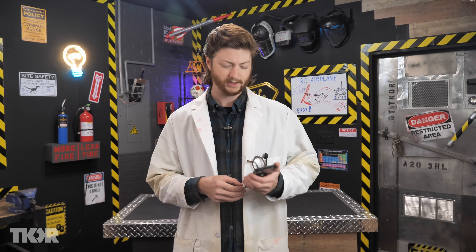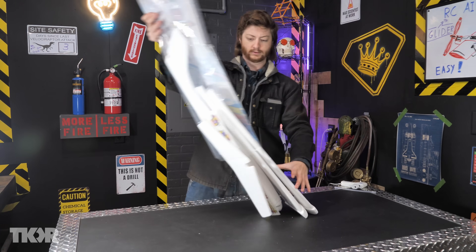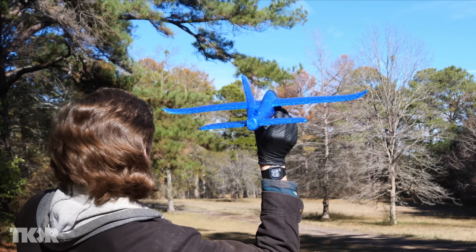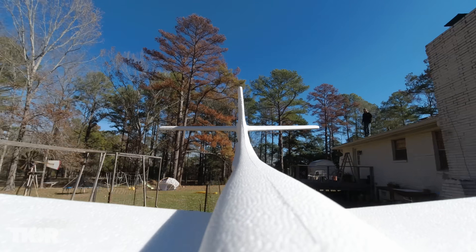Let's grab some materials. I found two different sizes of foam gliders — here's one, much larger, four and a half foot wingspan. First, we got to get them both out and put them together. Holy goodness, that's huge. I'll give both of them a test flight, but I already know which one I want to use. Oh yeah, the big one's the one.